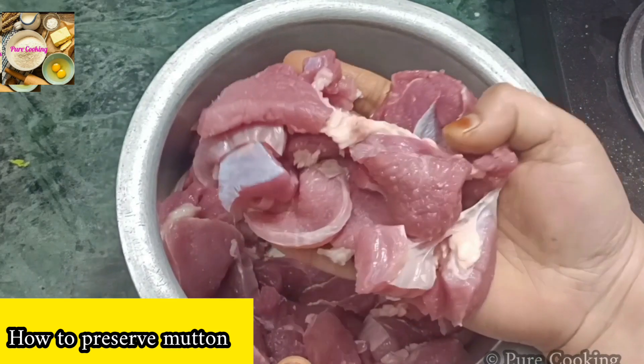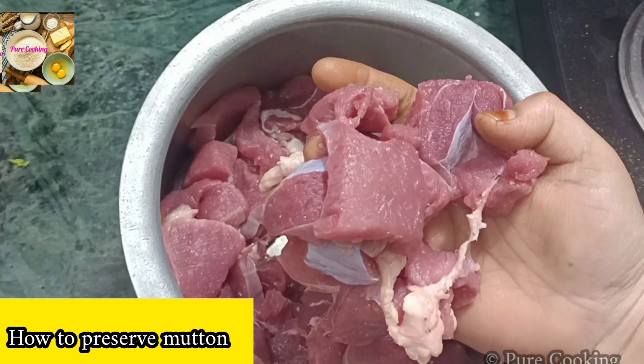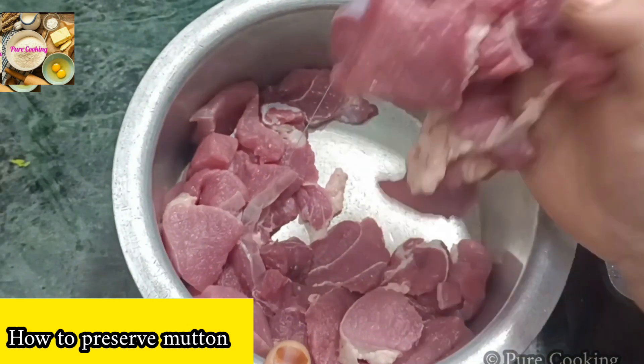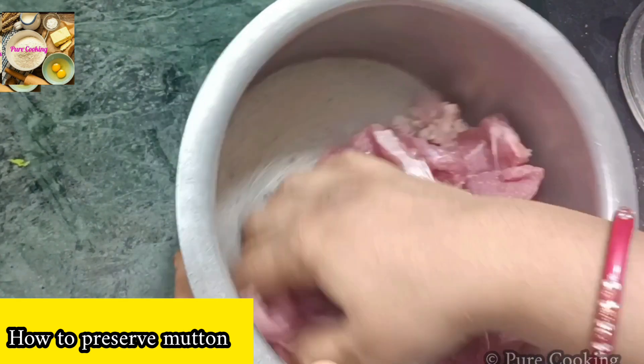Many people are complaining that the meat loses its taste after being kept in the freezer. Follow the tips in this video so that your meat will stay fresh.